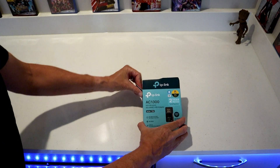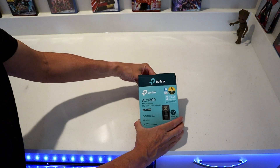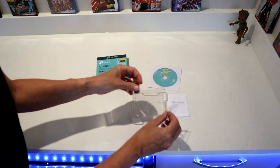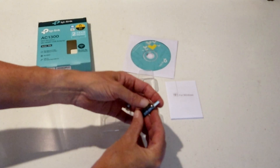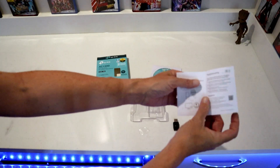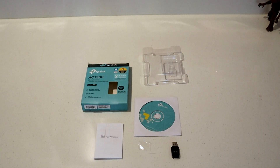TP-Link comes with a two-year warranty for Windows. It comes with a little disk. That's the part we're after right there. Little instructions. That is everything in the box.